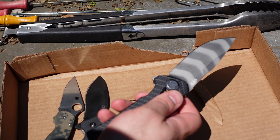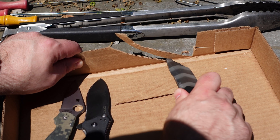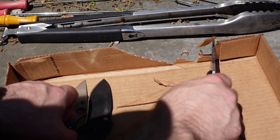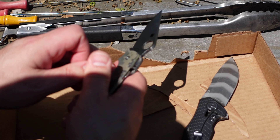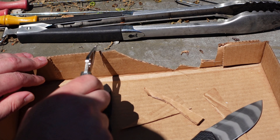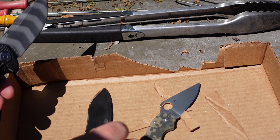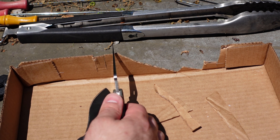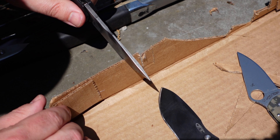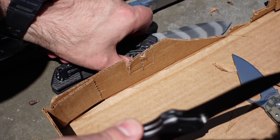Now the 0308. This thing stays razor sharp — that was as easy as, wow, easier than the Para 3. I'm going to show this from another angle: just pushing a little bit of slice on the 0308. The Spyderco and the 0308 are very close in slicing ability.